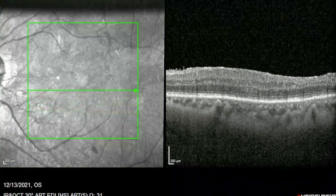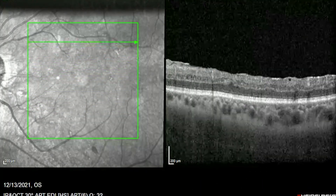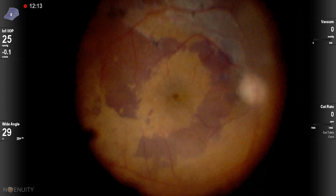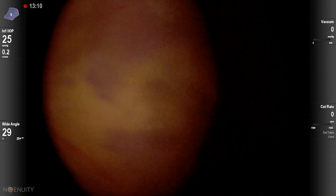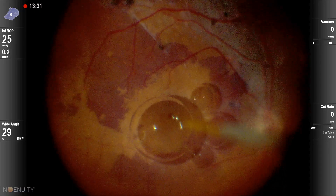This is a patient who had a macular hole that did not close after ILM peel and gas. We can see the ILM was peeled before. We will be attempting subretinal BSS injection to detach the macula under a PFCL bubble.